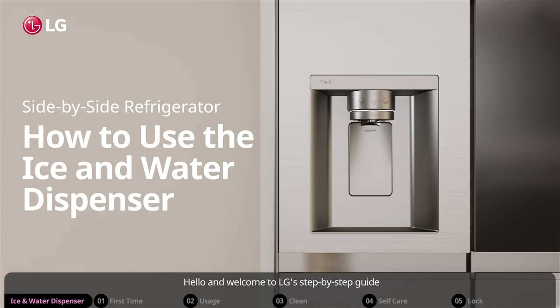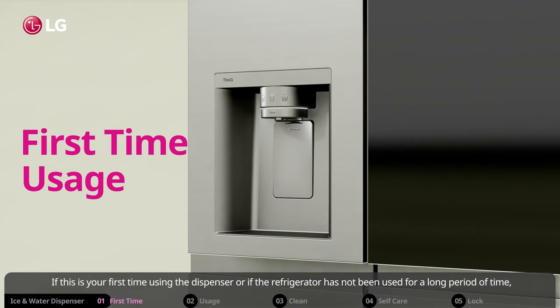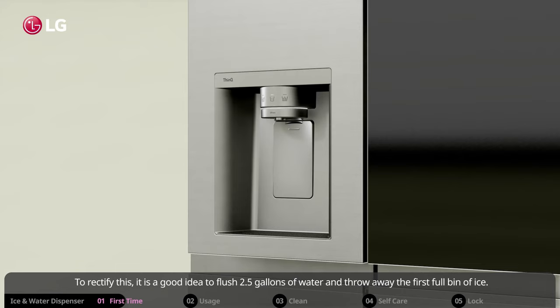Hello and welcome to LG's step-by-step guide on how to use your refrigerator's ice and water dispenser. If this is your first time using the dispenser, or if the refrigerator has not been used for a long period of time, ice and water dispensed may contain particles or odors from the water supply line or the water tank.